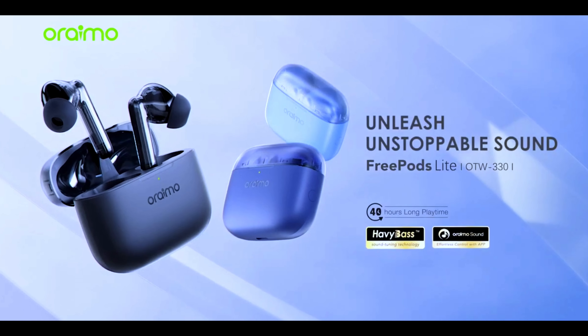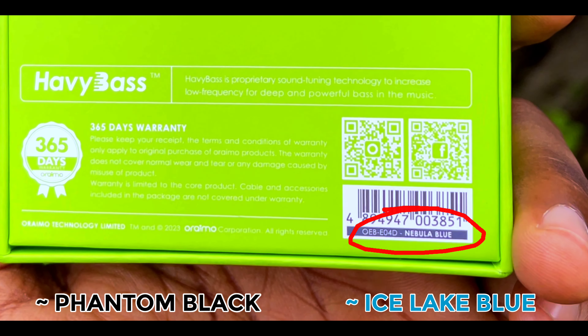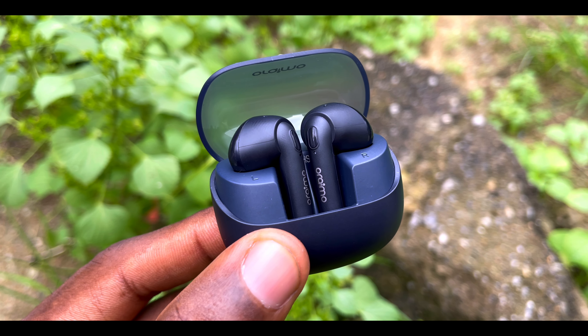It seems that Oraimo is now setting a trend by making their earbuds in just three colors, and this is no exception. We have the Nobela Blue, the Phantom Black, and the Ice Lake Blue. Here with me I have the Nobela Blue, and I think this is the most beautiful of them all.